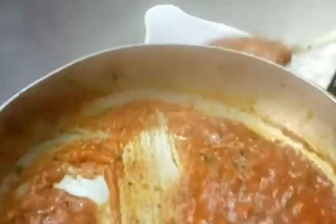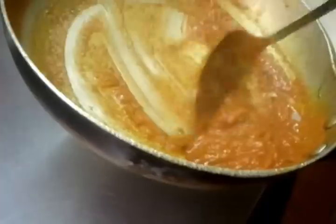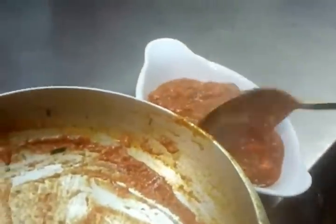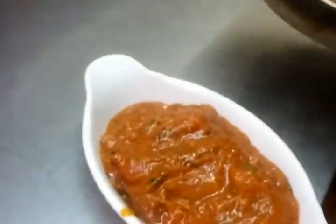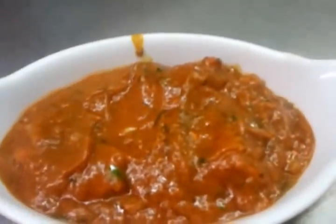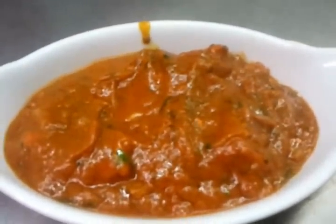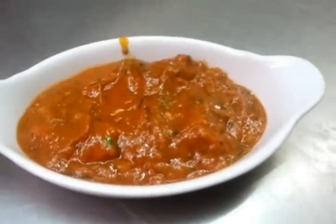Now it's almost ready. Chef Imran will put it into an oval white dish for serving to the customer. Here we are — this is the final product. It looks delicious, and I hope it does taste delicious. Thank you for watching.